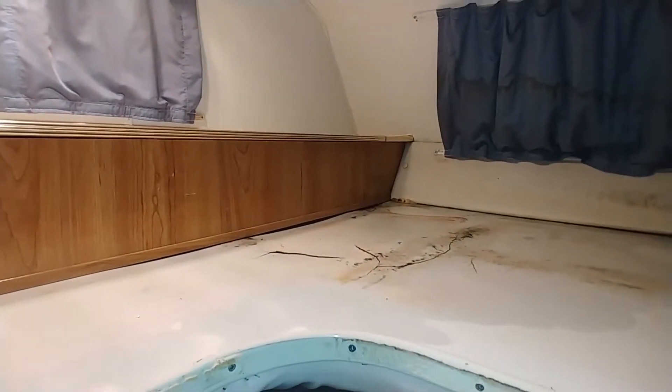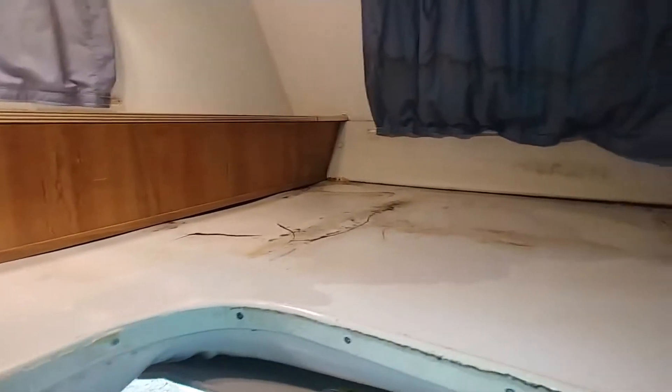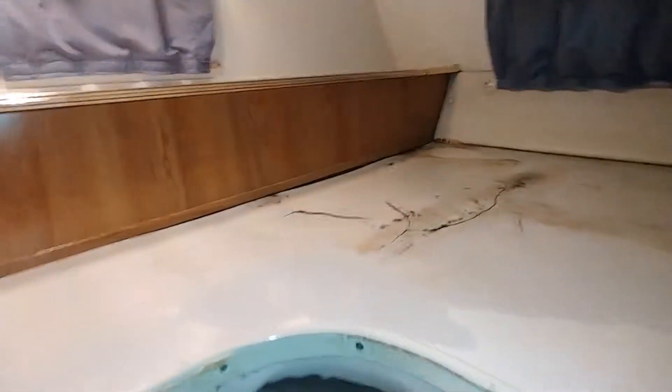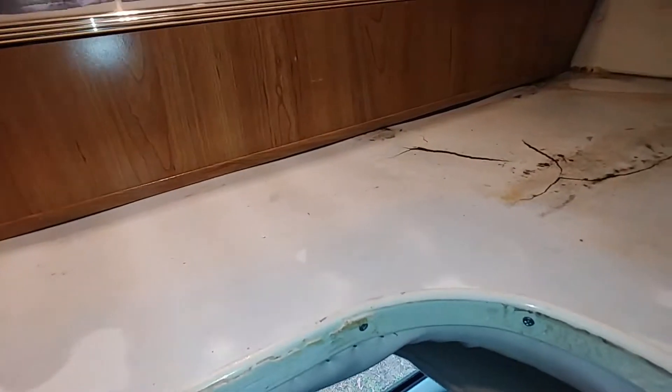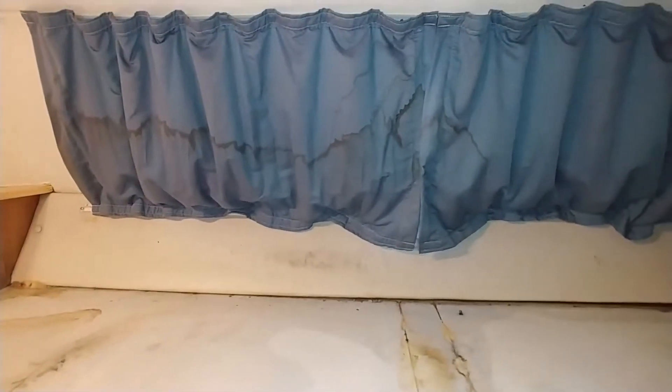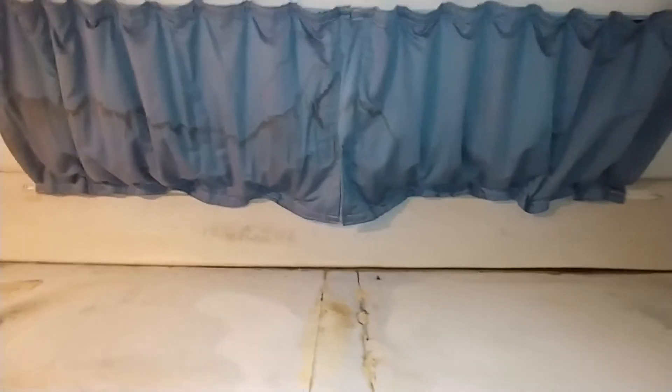The laminate on the outside is coming loose. We knew before we bought it that all this was going to have to be replaced. As you can see, the water damage is pretty significant. So all this has got to come out. Even the curtains had water damage — that's all going to go.